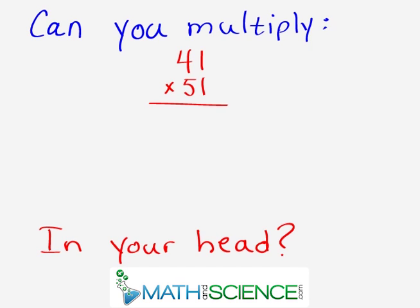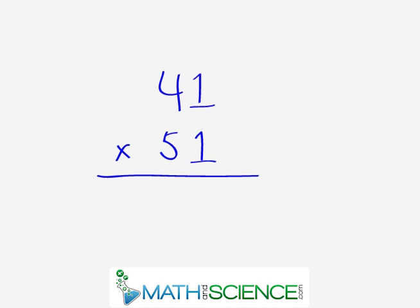Hello, can you multiply 41 times 51 in your head? Keep watching to find out how. Today we're going to learn a very powerful technique that we can use to multiply two numbers together, and we're going to apply it to two-digit multiplication. We'll have two digits on top multiplied by another two-digit number, and we're going to learn a method to multiply any two-digit numbers together in your head.